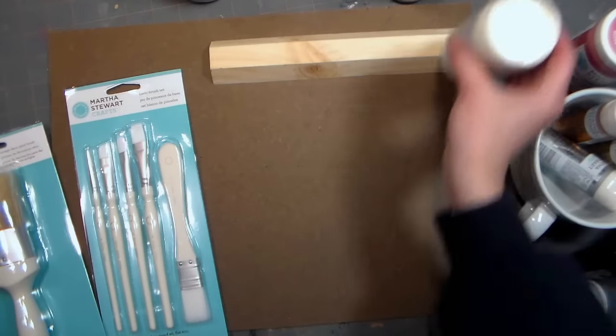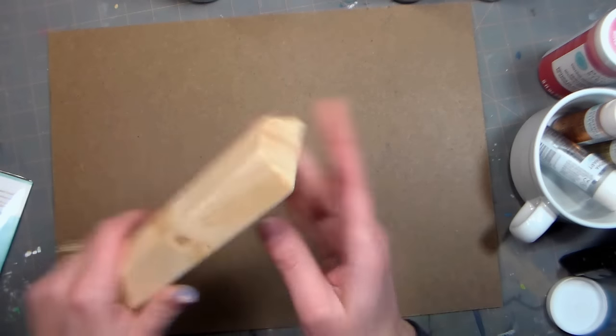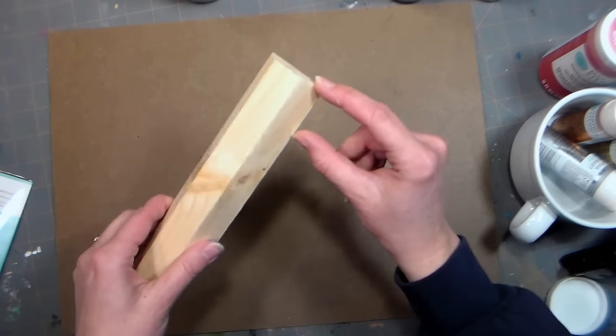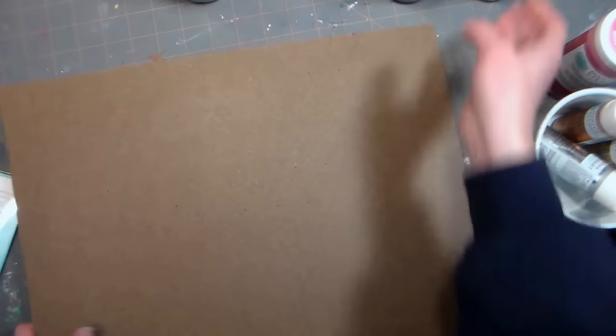So without further ado, let's get started. Let's start by making the tray. I am using a piece of masonite that's 12 inches by 16 inches, and I found this beveled scrap of wood in my husband's scrap bin, so I asked him to cut it for me in one and a half inch sections. That's going to be the feet, so I've had him cut four of those, and you'll see me glue those on at the end.